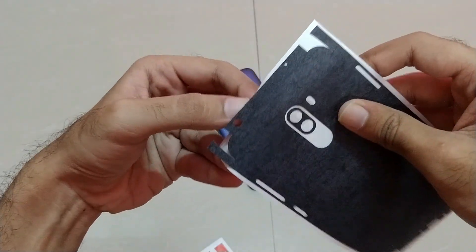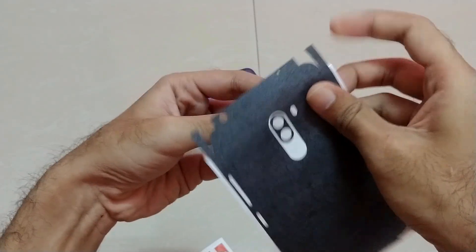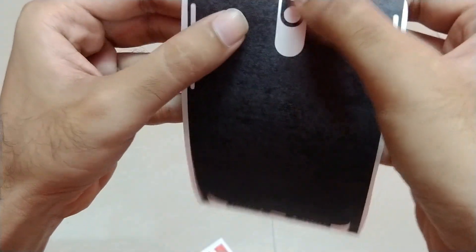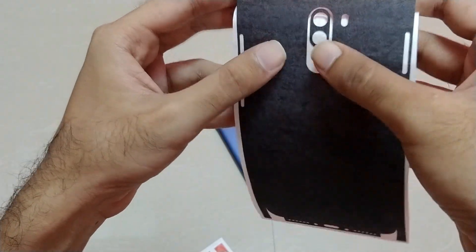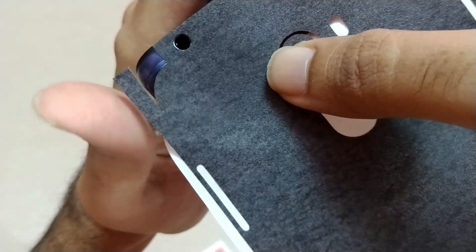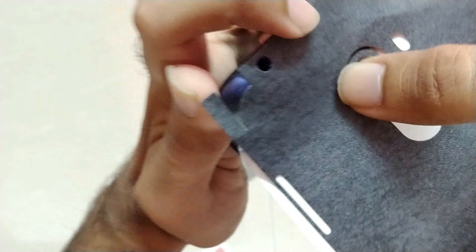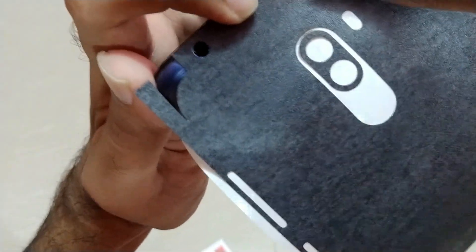Now let's go towards applying the skin. As you can see, you have to gently remove the upper top portion of the skin, which covers the headphone jack and the secondary microphone. We will apply the camera lens skin a bit later — the very first task is to apply the main skin on our phone, as it is the most important task. You have to gently place the skin's surface on the headphone jack area perfectly and make sure it gets aligned without any bubbles or spaces.